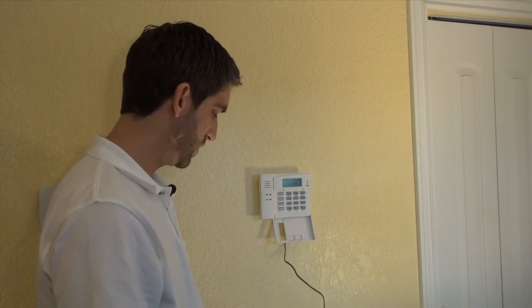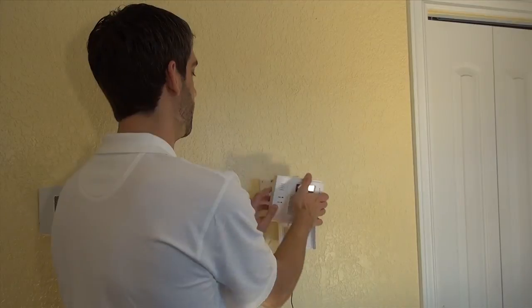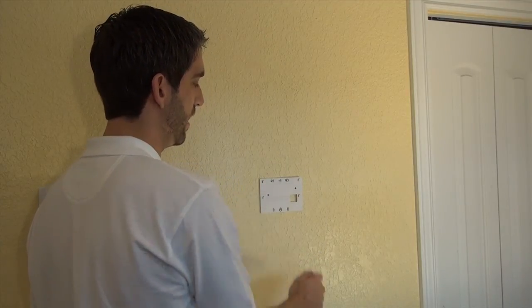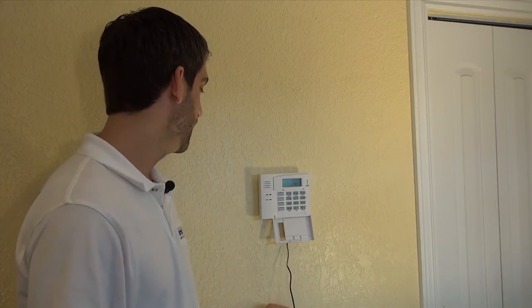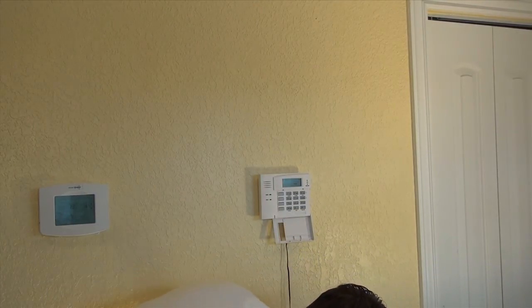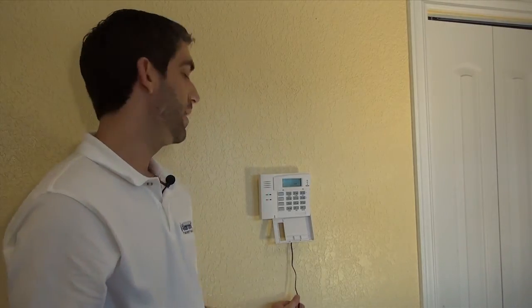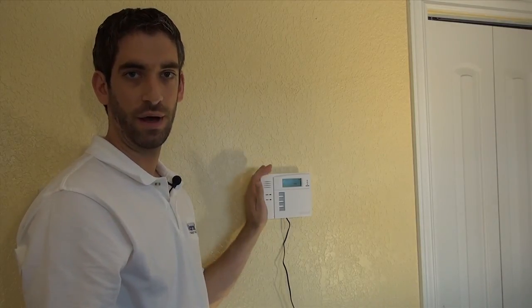Obviously many people will complain about having a wire hanging down. It would be very simple to fish the wire — poke a little hole above the outlet, run the wire up behind the keypad. You'll notice on the back of the backplate there's a special hole meant directly for pulling the wire through. If you want to see how to fish a wire, check out our L5100 Lynx Touch installation video. Another popular option if you don't want to fish the wire is to just run a little bit of wire track to hide it.